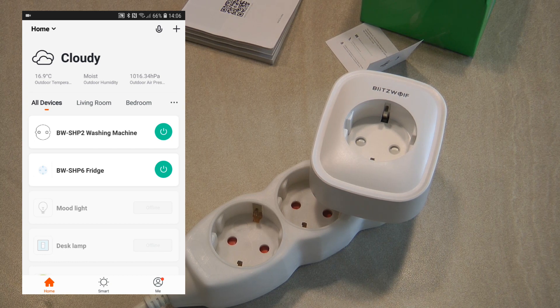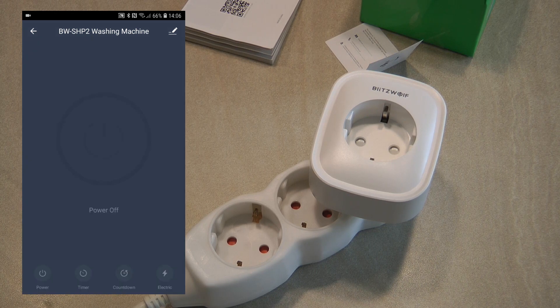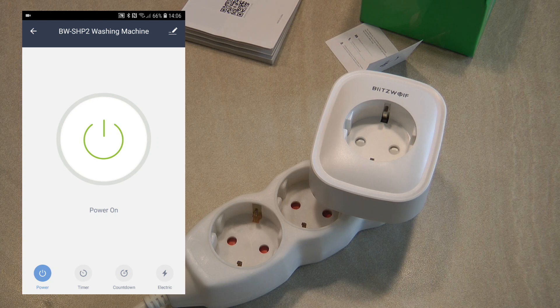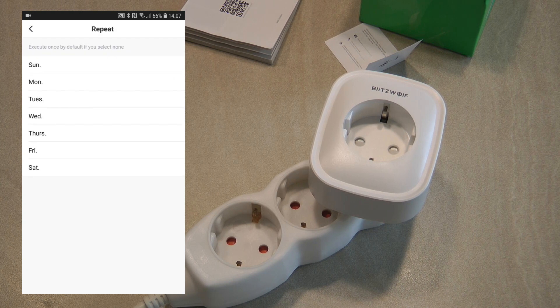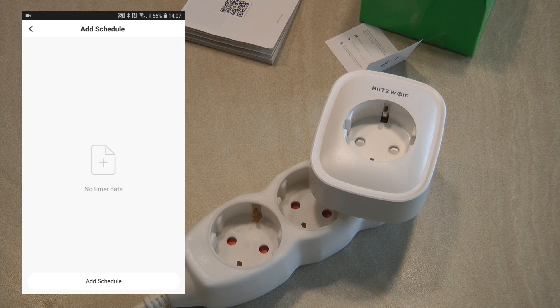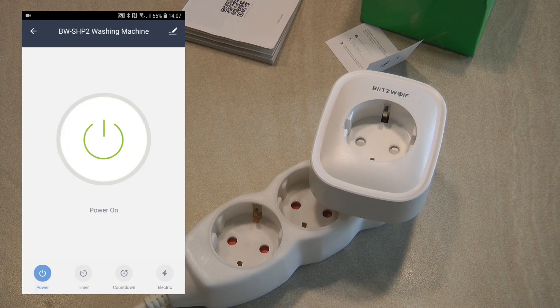In the device list you also get an on/off switch, so you don't have to go into the details screen. The details screen has a big button to operate the switch, plus the usual functions at the bottom: a power button, a timer functionality where you can add schedules for when to turn on or off on specific days of the week, and a countdown option where you can manually set a one-time timer — for example, turning off after one hour.